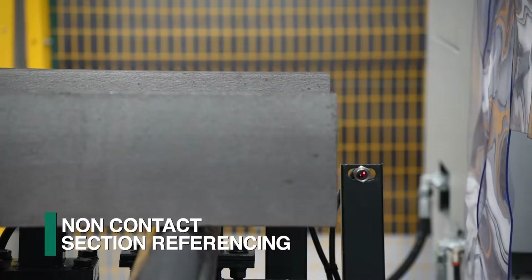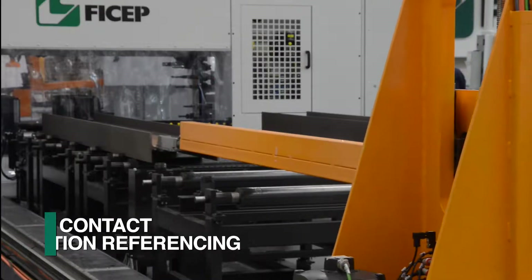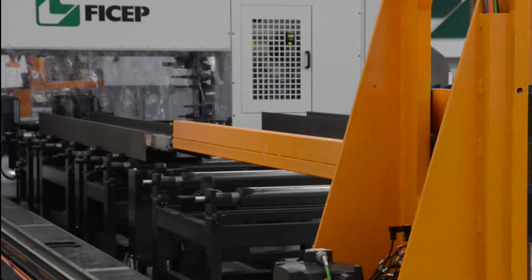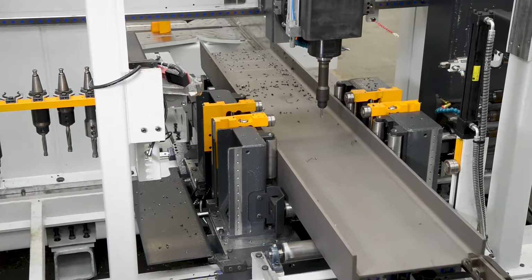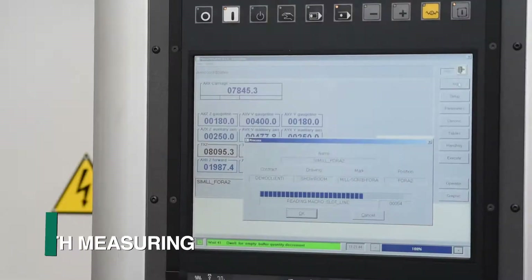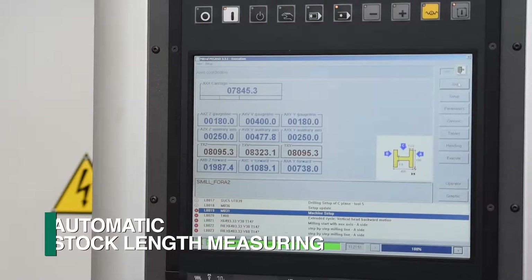As the material advances towards the system, a non-contact sensing device references the leading end of the material. This sequence not only establishes the leading end of the section for the subsequent operations, but it also automatically measures the total length of the stock material entering the system.